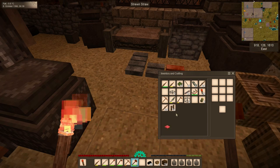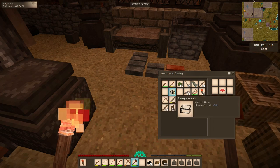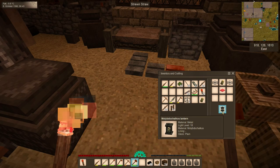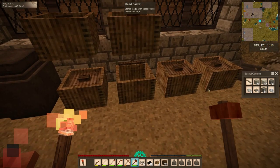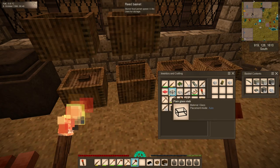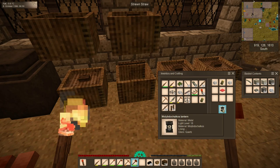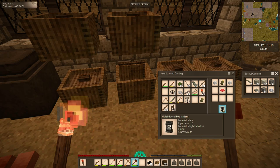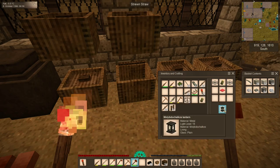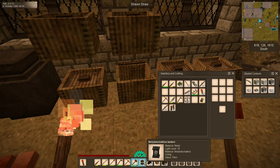With our plate in hand, we take the plate and two plain glass slabs — this can actually be made with clear quartz chunks instead of glass, but quartz gives a milky look rather than the nice crystal-clear glass look. So we're going to use the glass slabs we cut earlier, and we now have our very first lantern.